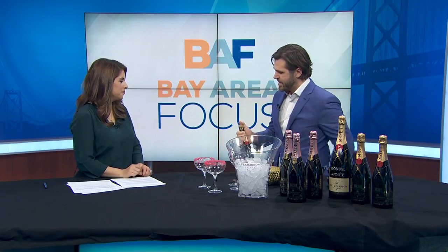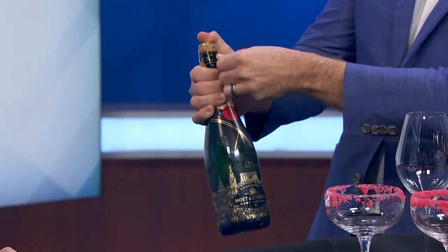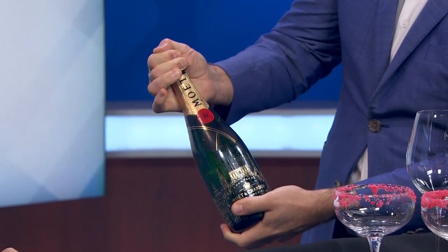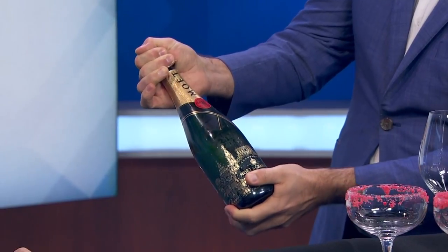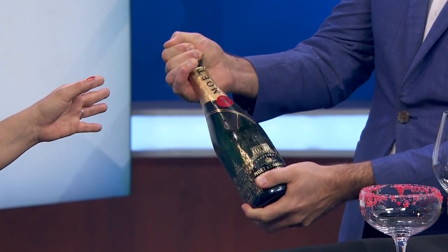So you're going to remove the foil from the top of the bottle, and then once you've done that, make sure your thumb stays on top of the cage. Don't take the cage completely off — you're going to loosen it. Keeping the cage on will make it easier for you to actually take the cork out. You twist — you never want to take anyone's eye out.